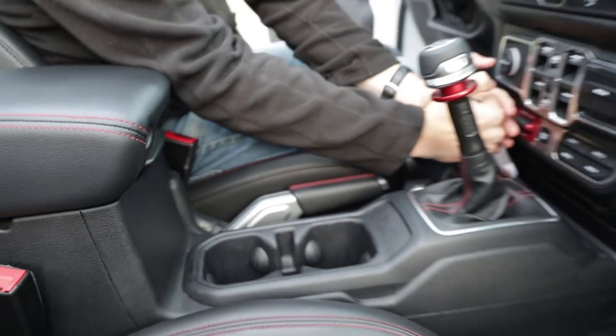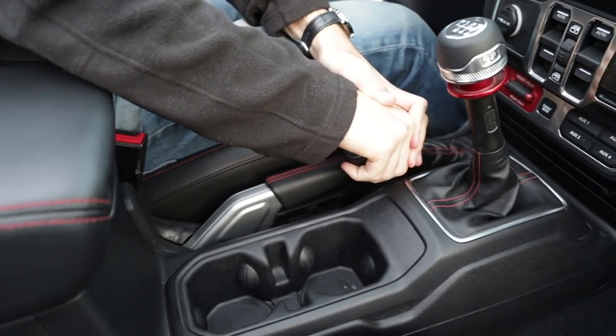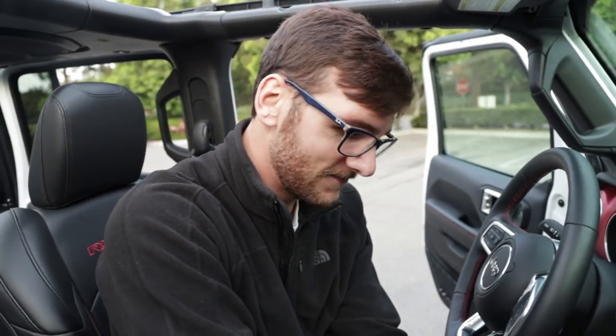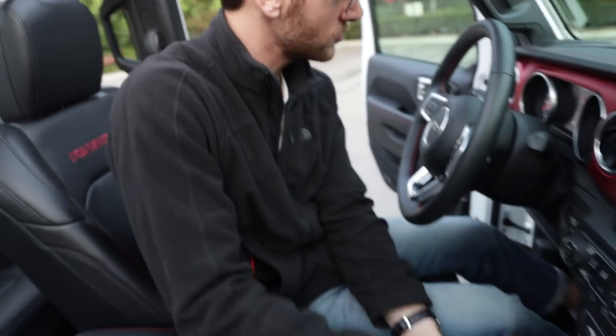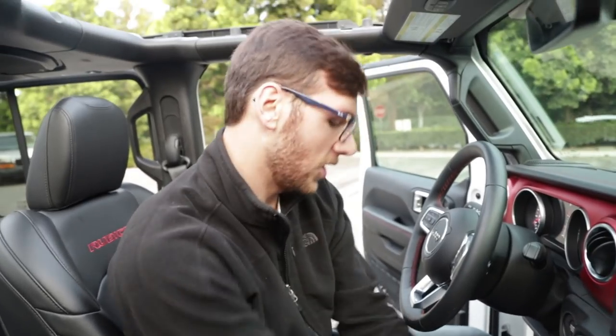I'm in neutral, so I'm just going to put that in four high. If that's not good enough, I can put it in four low — I can't get into four low right now. Look at the camera starting to get into four low. Intensity. I'm in neutral. Are you really trying? I'm giving it my all. There it is. I'm getting it back. There we go. We're back in two high.